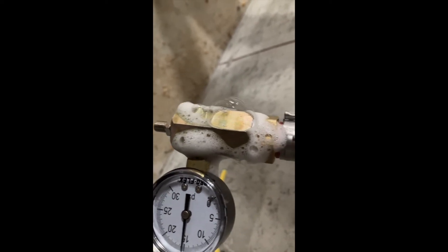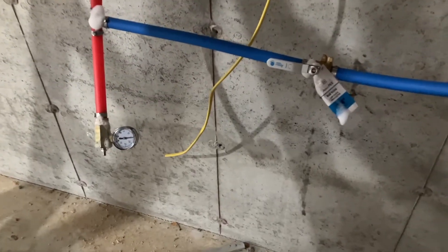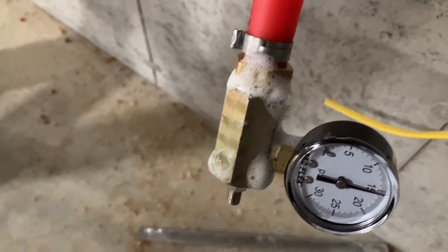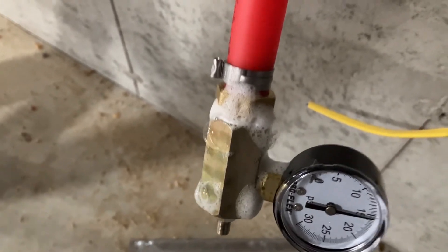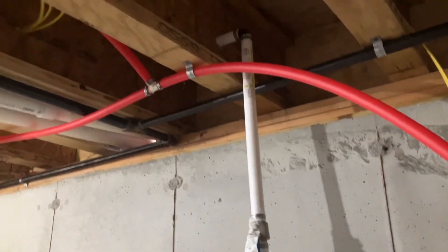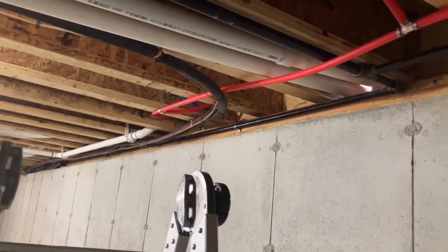I guess it's a good thing I went back and showed you guys that. Once you've found your leak, just tighten up your fitting until it stops leaking, then test it again with the soapy water and you should be good to go. You might have another leak somewhere up in your system, but just use your soapy water on all the fittings and eventually you'll find it.